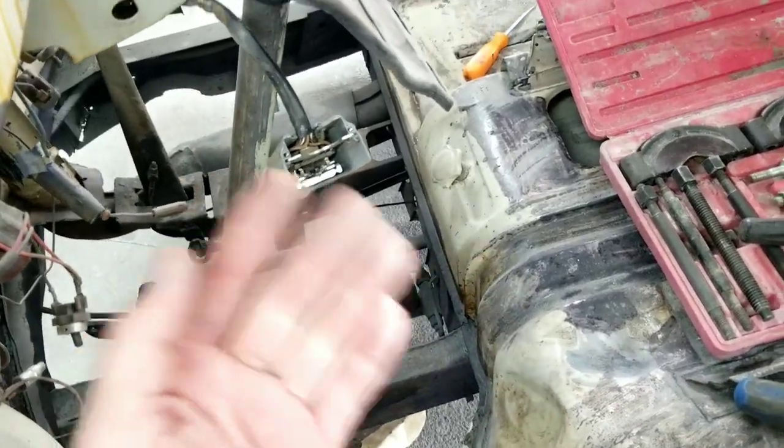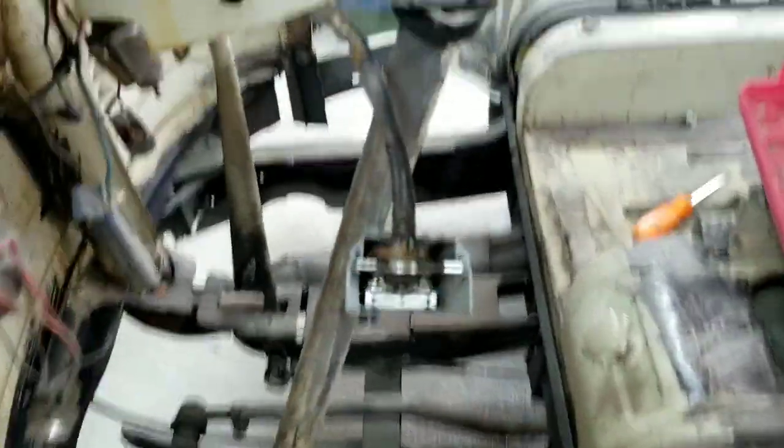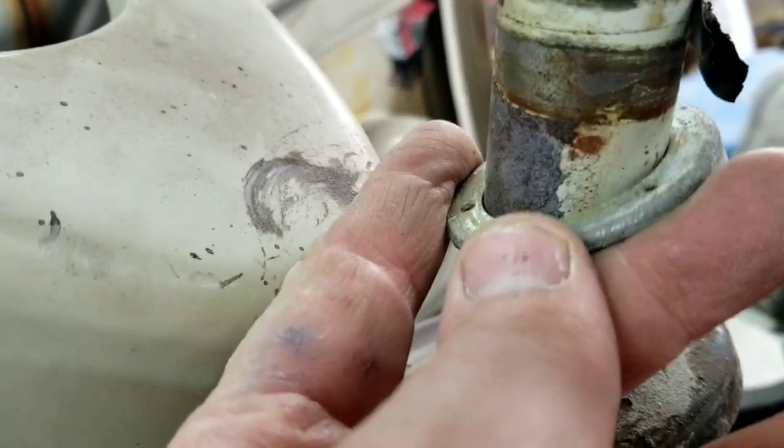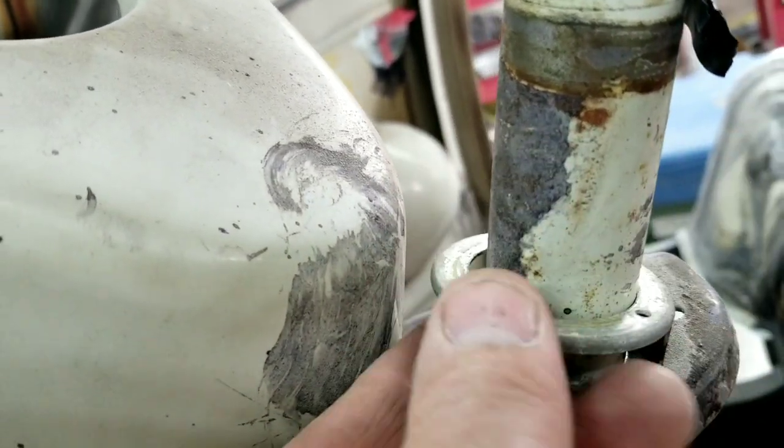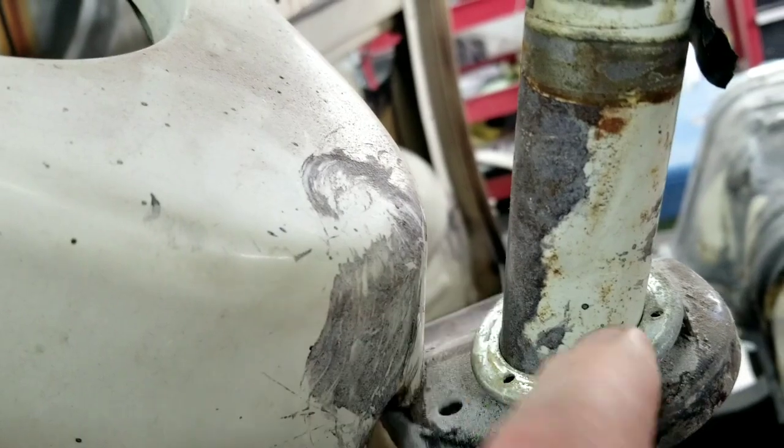Underneath your steering wheel there's this ring right here — this is your turn signal return cancel. Take that one loose and let it sit low like that.